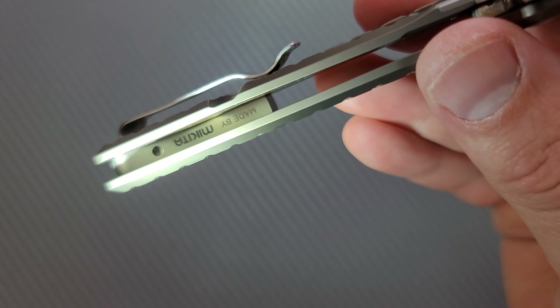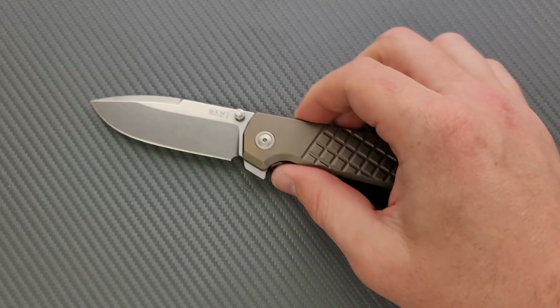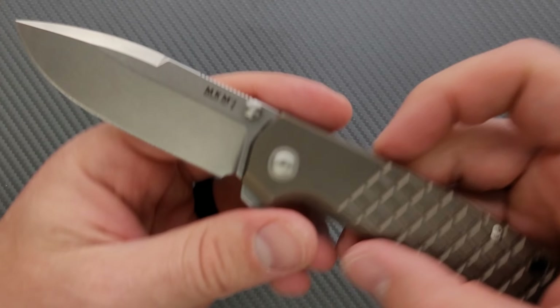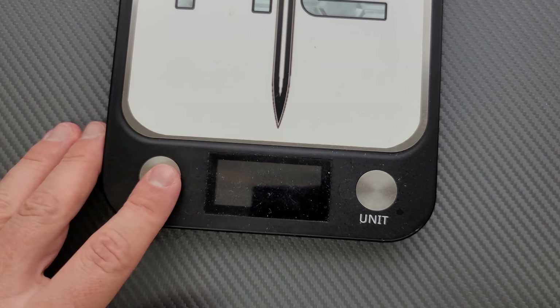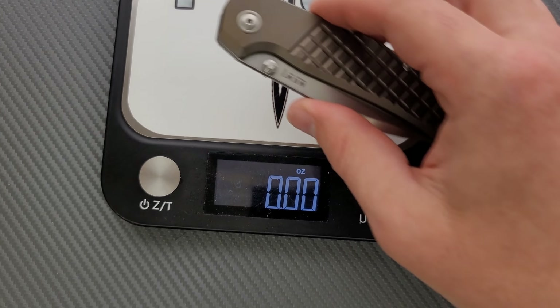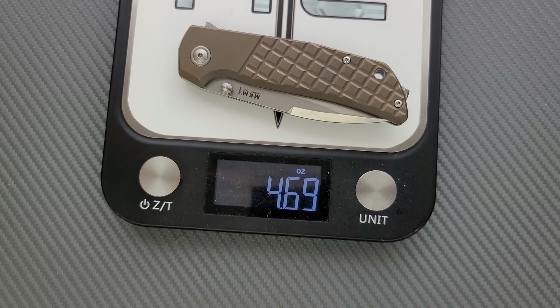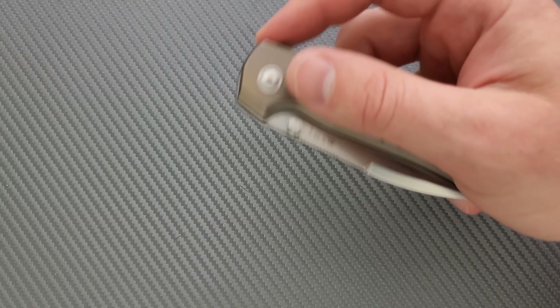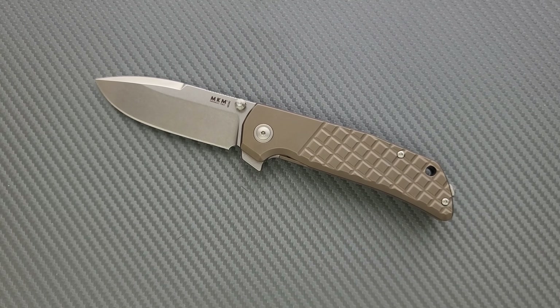Where it's going to get you — this version — is weight, because this guy's full titanium. It does have some skeletonization in there. Made by MKM in Maniago, Italy — I remember reading something about that. So the micarta version is going to weigh quite a bit less, I would venture to guess. This guy: 4.7 ounces. Weight-to-size ratios are not perfect, but then again it's really not that big. As far as full titanium knives go, it's really not that bad.